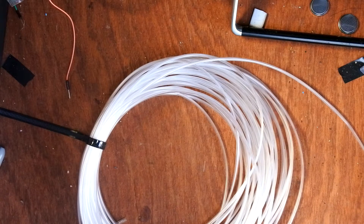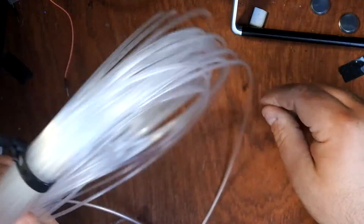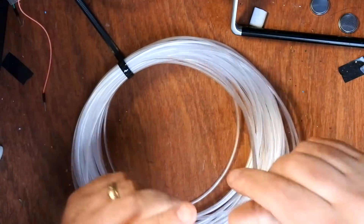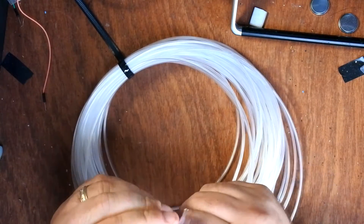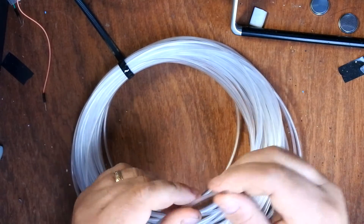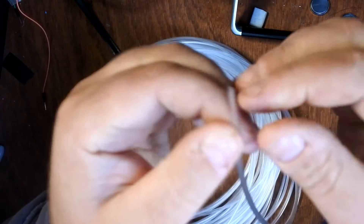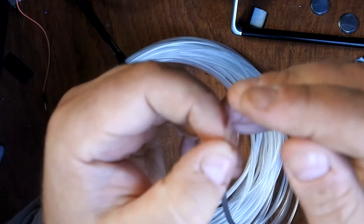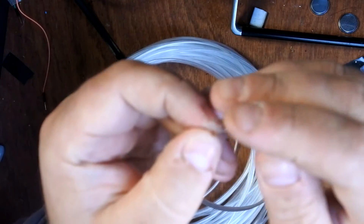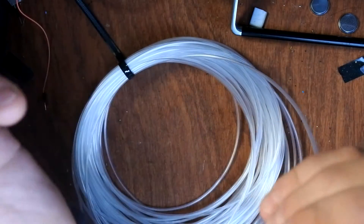Hello everybody. Fiber optics. What I have here is a 20 meter roll of free core side-glowing fiber optic fiber. There's a clear plastic sleeve — inside there are three individual fiber optic strands — and it's used for decorative purposes.